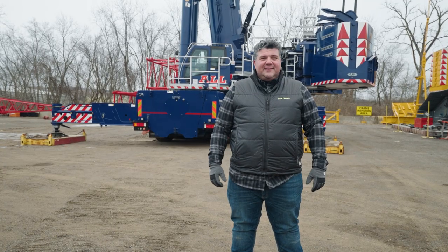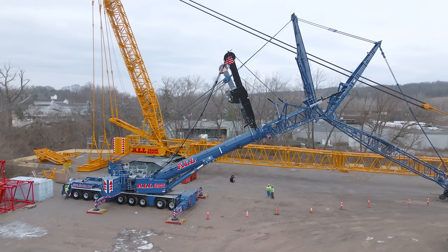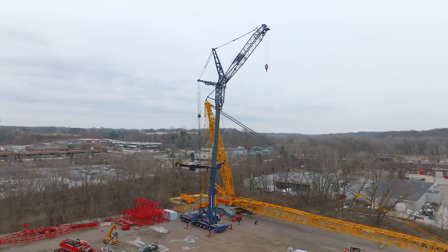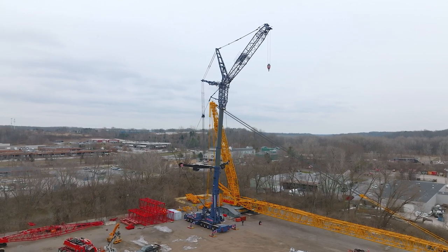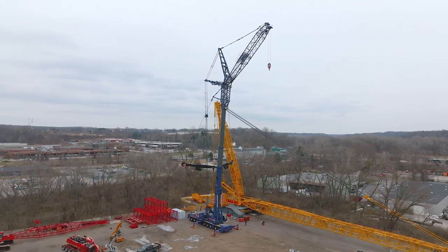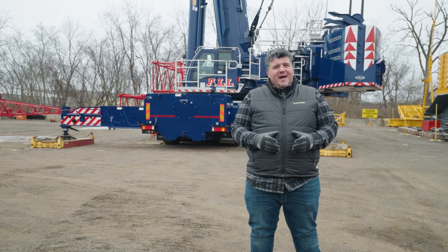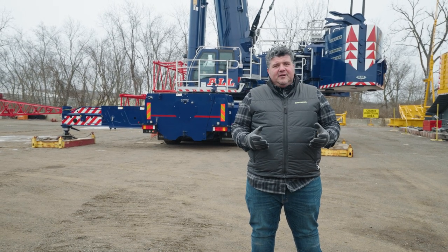Another great feature is the fact that this crane essentially has the same footprint as a 500-ton all-terrain crane. Keep in mind, this is 770 tons — that's quite an increase in capacity over 500 tons with the same footprint. It really allows this crane to get into some really tight spots and have an overall greater lifting capacity.